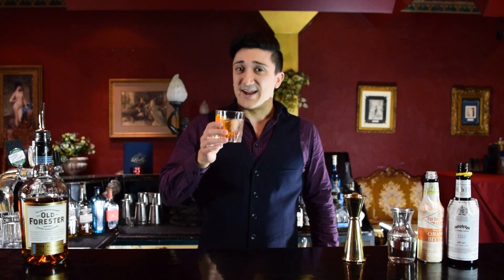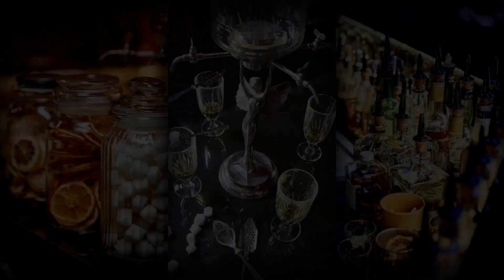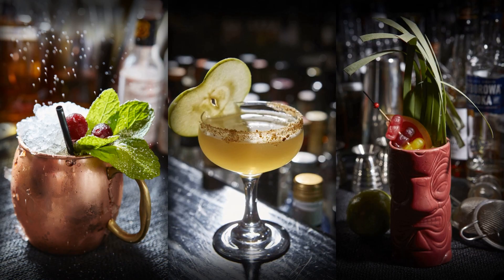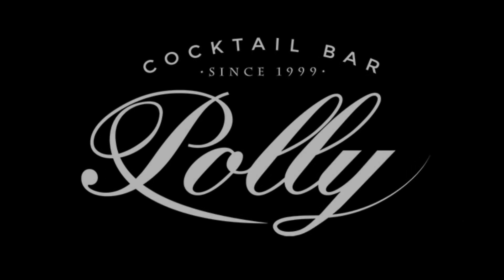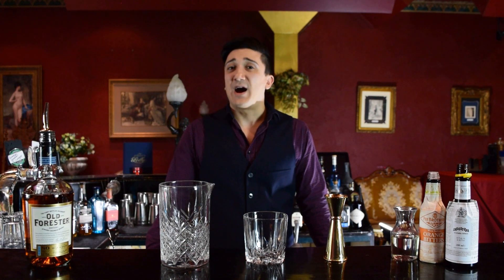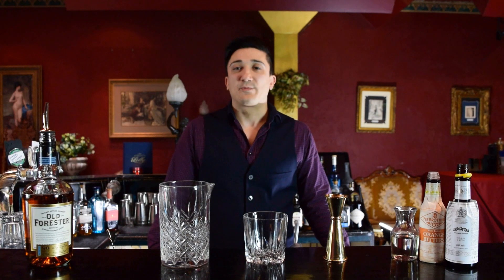Hey everybody, my name is Michael. I'm a cocktail bartender at Poly Bar in Fitzroy, Melbourne. And today we will be learning how to make an old fashioned.